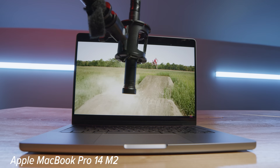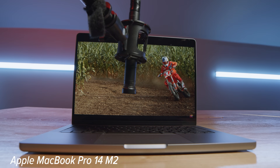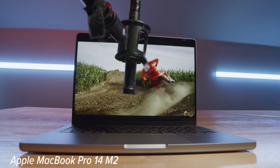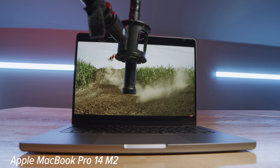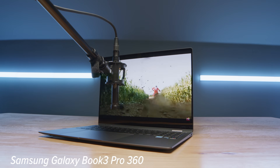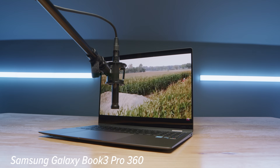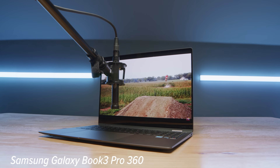One area where the MacBook Pro completely trashes the Book 3 is the speakers. Here's a quick audio sample of the speakers so you can hear how they sound, followed by a sample of the keyboard and trackpad on both devices.